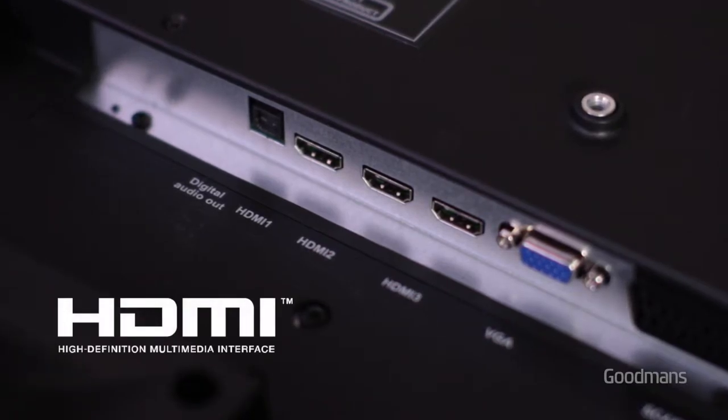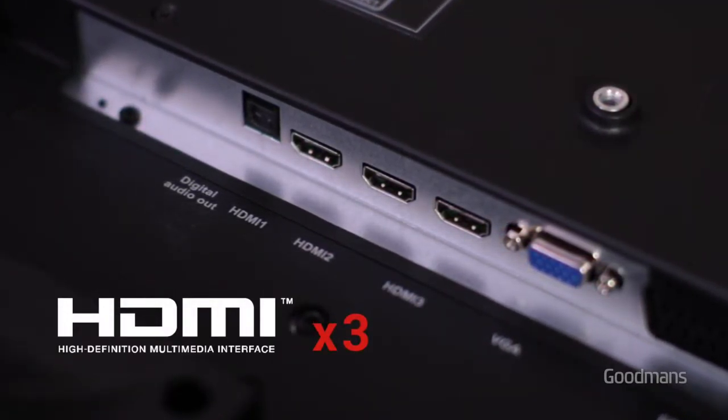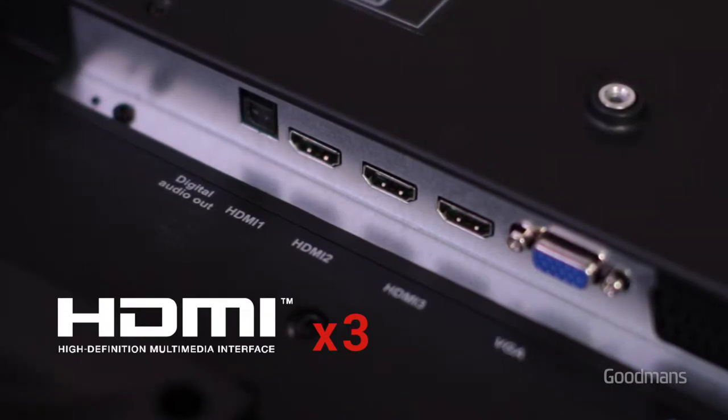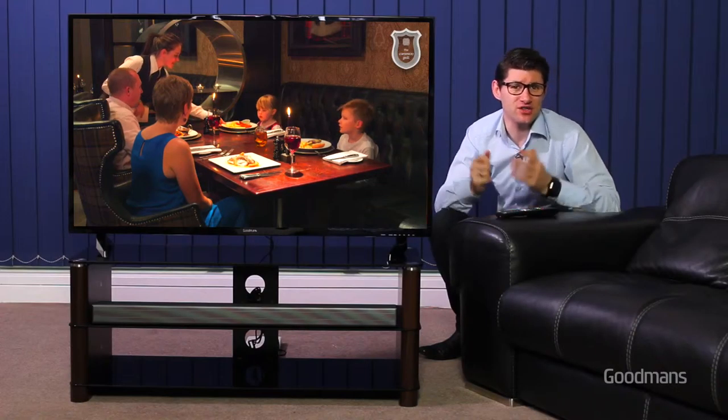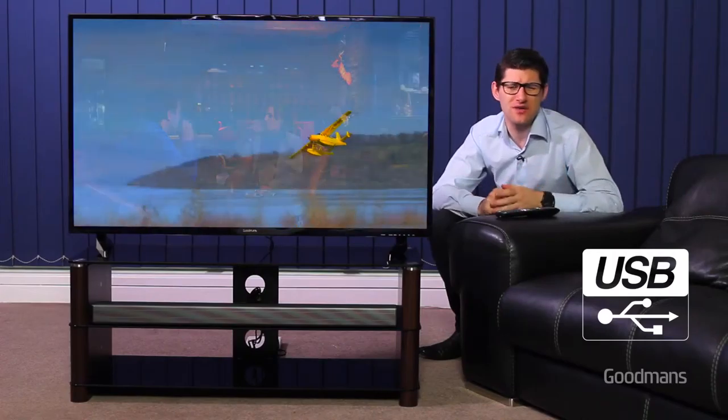If you want to connect external devices such as a satellite box or a games console, there are three HDMI inputs to ensure you get the very best viewing experience through the HD interface. There's also a USB input allowing you to connect an external hard drive from which you can play movies, listen to music or even view photos.